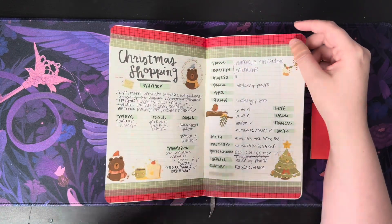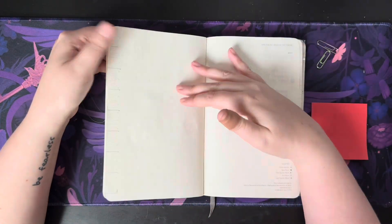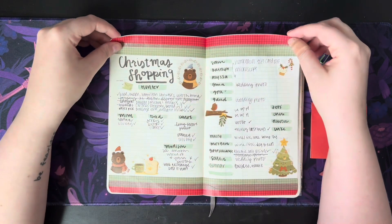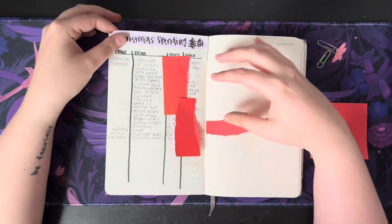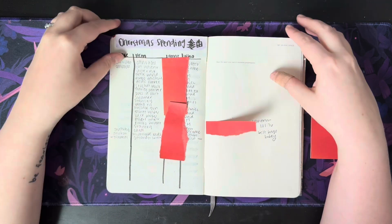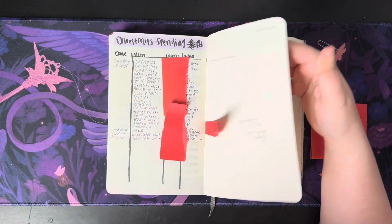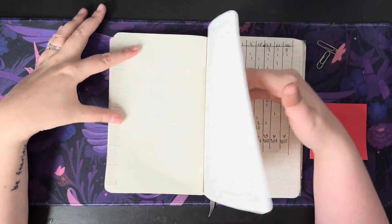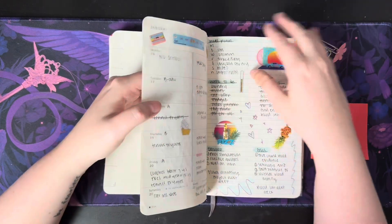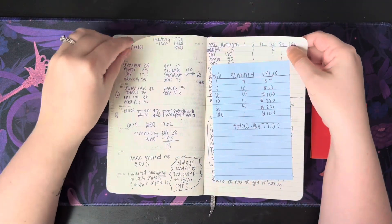Once I got closer towards the end of the year I realized that I had a ton of blank pages and so I wanted to start using them up, so I decided to start tracking my Christmas shopping in here. I did some Christmas spending that I'm just covering up because I don't need you guys to know how much I spent on Christmas. I didn't end up using this all the way. More blank pages and then there are a bunch of pages in the beginning that I literally didn't use because I wasn't at work, so I'll just quickly flip through all of these.